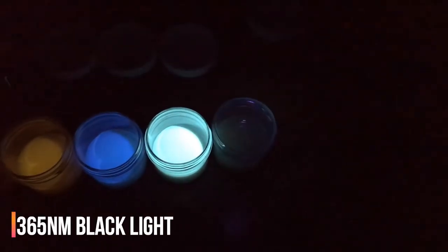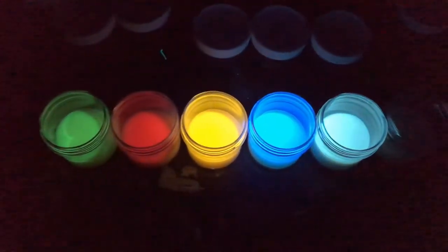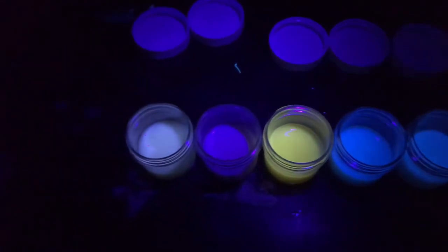When you're working with UV paint you definitely want to use this lamp since the wavelength is 365, especially if you're using invisible UV paint. 385 to 400 nanometer wavelengths won't work very well, if at all.